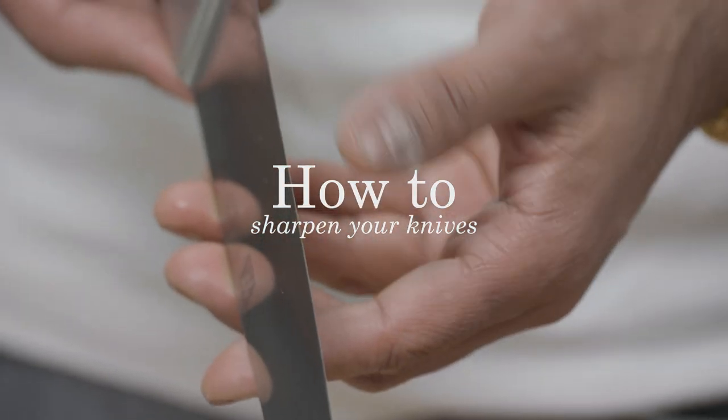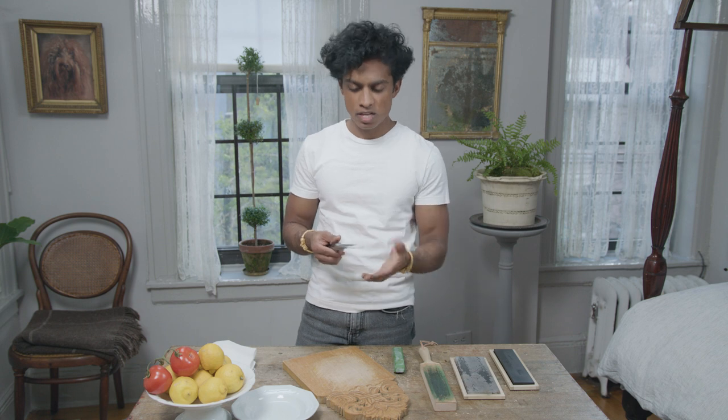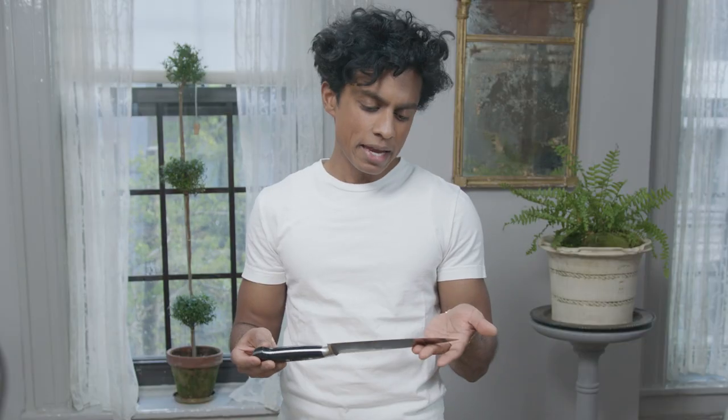I only have three knives in my kitchen, but they're all excellent, high-quality steel blade knives. And I like to keep them sharp. Sharpening a knife is something that I think everybody should know how to do at home. You can take your knife to a butcher shop. Sometimes, if you're lucky, you have a local truck that comes around and rings a bell once a week — very old school. But if you don't have that, this is something you should learn how to do if you like to cook, because keeping your blades nice and sharp just makes for a much more efficient kitchen all around.